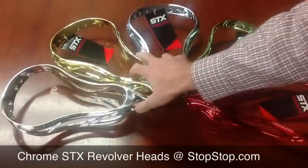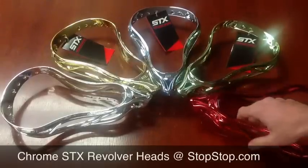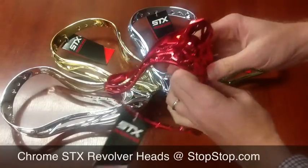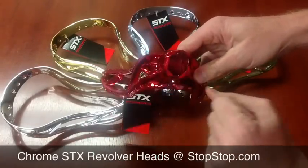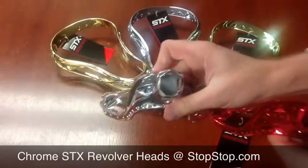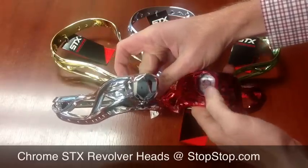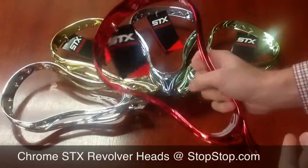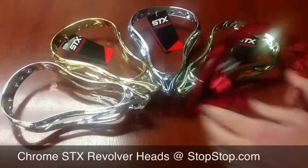One cool thing that STX did, that I don't think most other brands did, is — for the red head here — they actually mold the plastic so it's red underneath. If you look at the head, that's uncoated plastic, it's red underneath. So when you chip off the red chrome, you have red underneath.